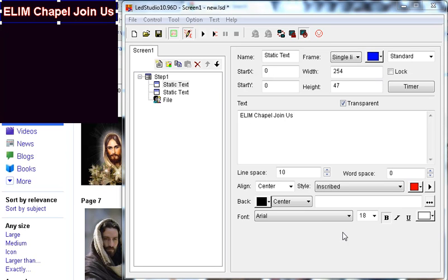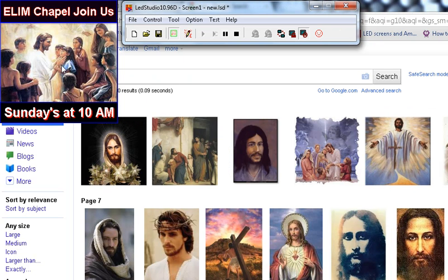This is the first video that we will review and it's going to make a simple screen image for your digital sign. Unum Chapel will join us with a nice image here, Sundays at 10.